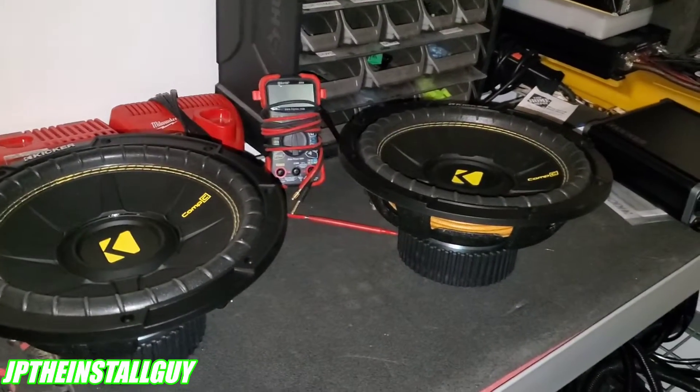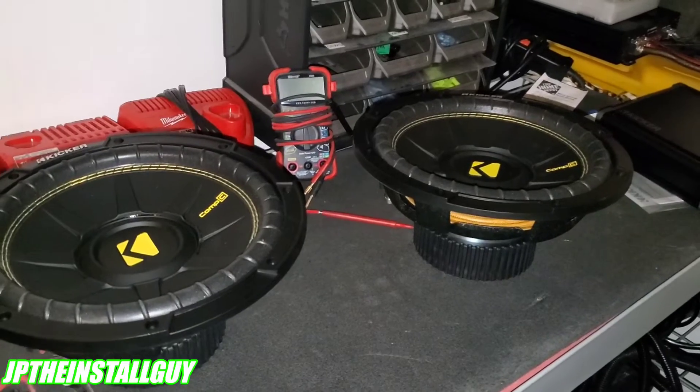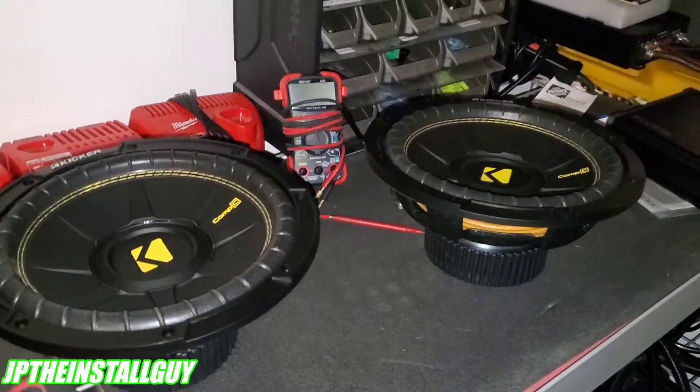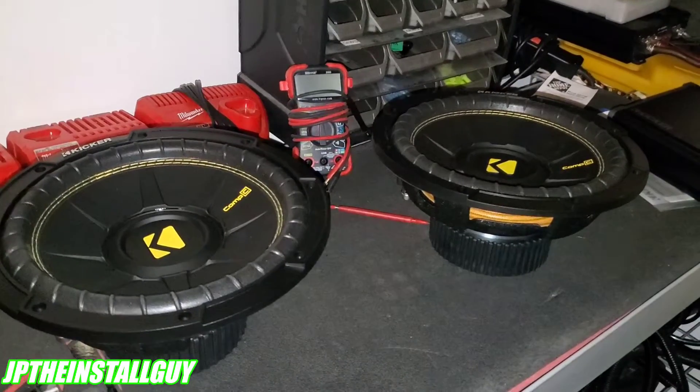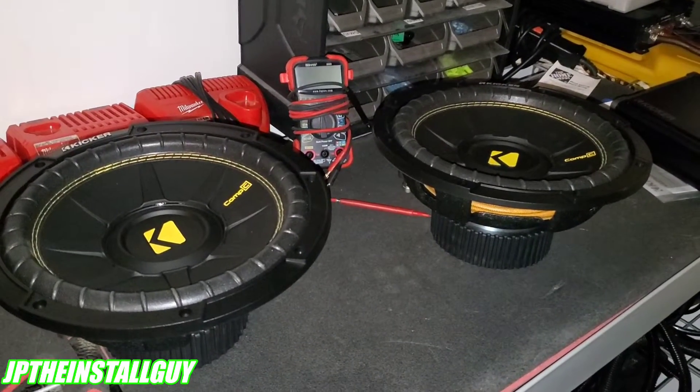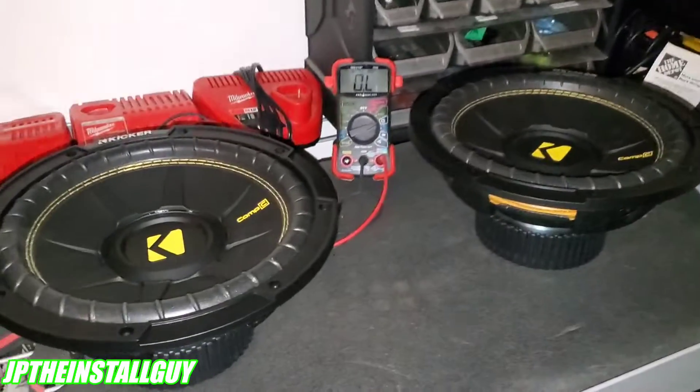What's up y'all, it's your boy JP. Today we're going to talk about how to wire up subs. I'm even going to show y'all an app that I like to use on my phone that gives you the blueprint on how to wire up stuff - it's real easy and real simple to use. We are starting right now.